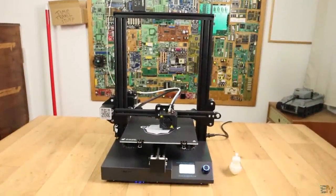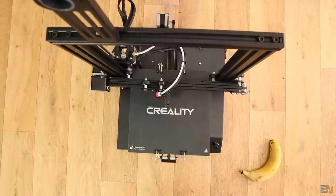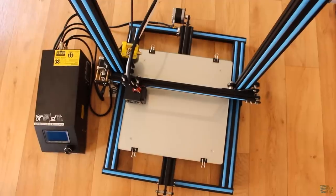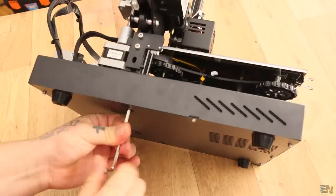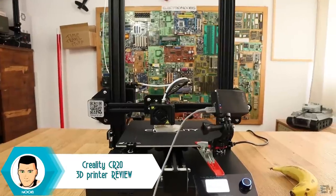This is the latest model from Creality 3D printers, the Creality CR20. We already know how the Creality CR10 was and how it changed the low cost 3D printer market. Today we will see the new improvements of this new model, make a small unbox, give it a test and give my final opinion.